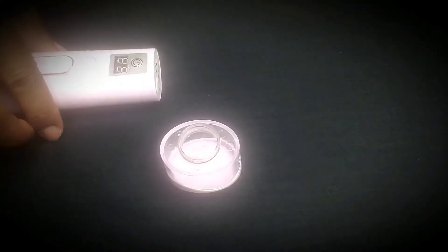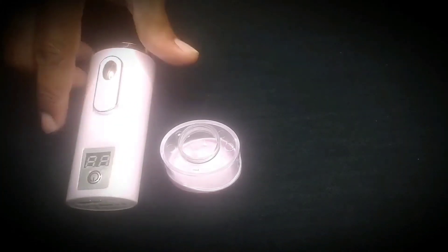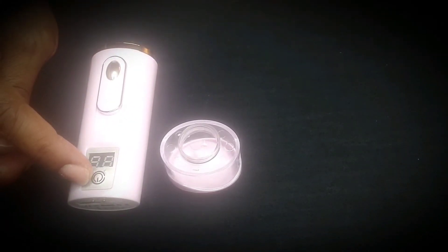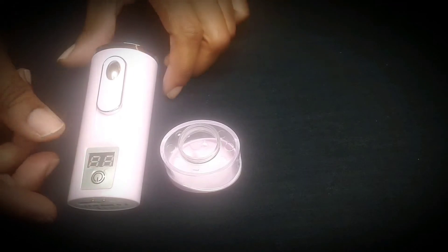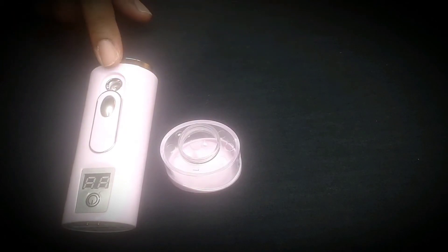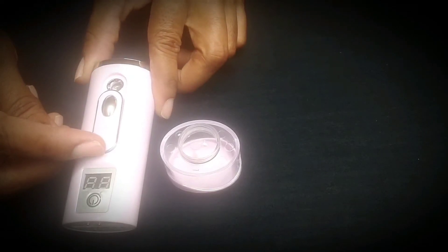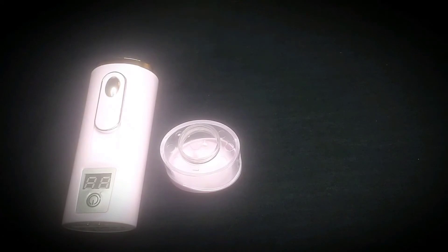And here is the USB for you to charge. And the on button. Then when you're ready to mist, you put that down and the mist comes through here. And when you're ready to stop having that mist come in your face so you can feel rejuvenated, you're going to put this cap up, close it, and it will stop.